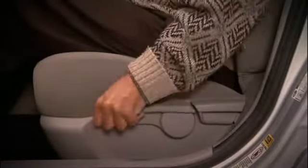To raise the driver's seat cushion, lift the long lever on the outboard side of the cushion as many times as necessary. Push the same lever down repeatedly to lower the seat.